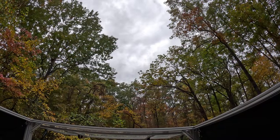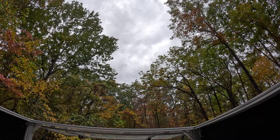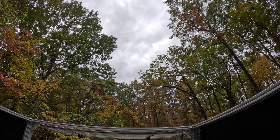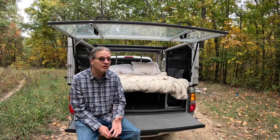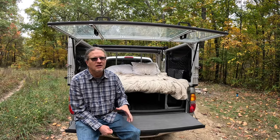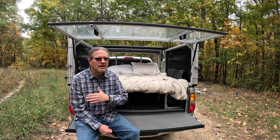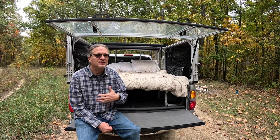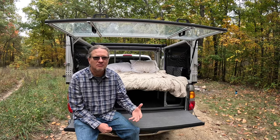The highlight of this entire build is the view you get from the bed platform with the tawny cover open. We really do hope we see more of these going down the road — we're enjoying it. The convertible part is absolutely amazing for camping. We appreciate you watching this video — please like, leave us a comment, and subscribe to our channel. Thank you.